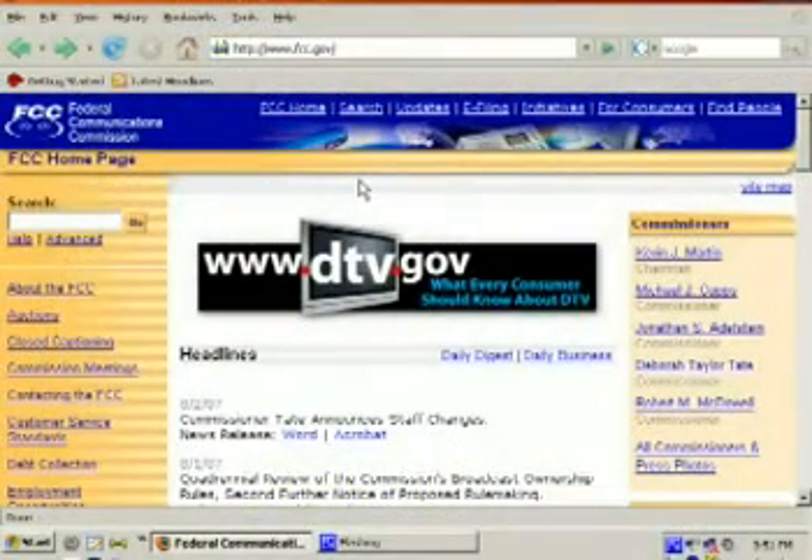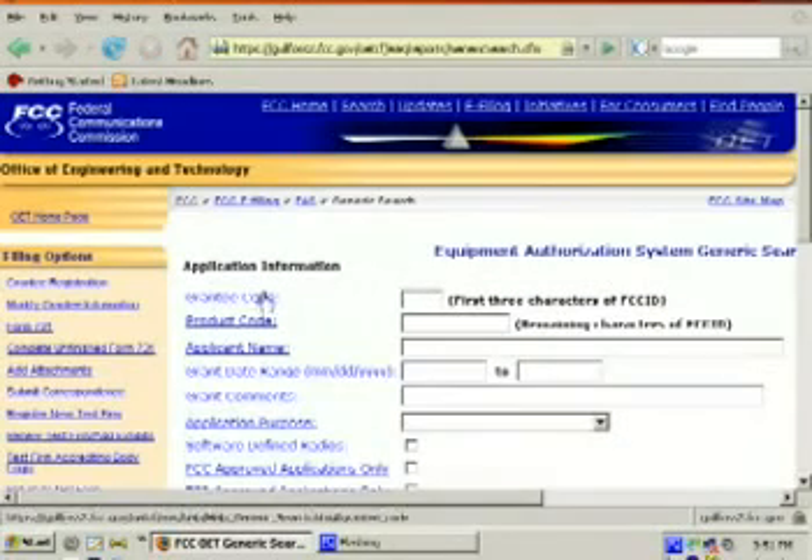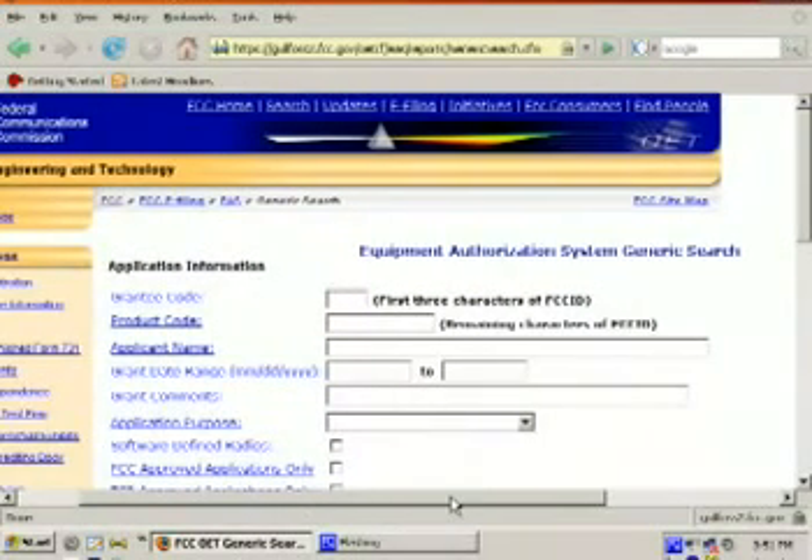The first thing you want to do is go to FCC.gov in your favorite browser. At the top, you'll notice a link to search — go ahead and click that. Scroll down the page quite a bit and you will notice a link for the FCC ID number search. Click that link, and you'll notice there's a whole bunch of information you can search by. This is just like any other search engine — if you give it wrong, incorrect, or too much information, it won't work properly.